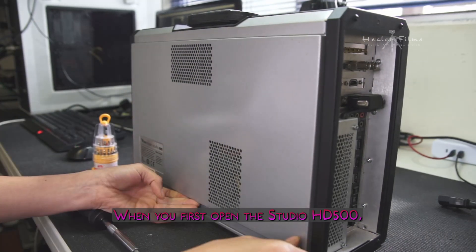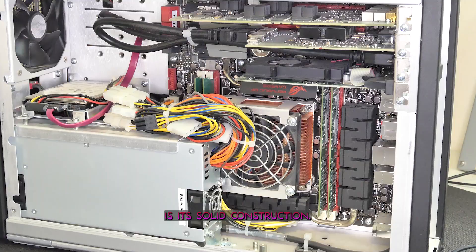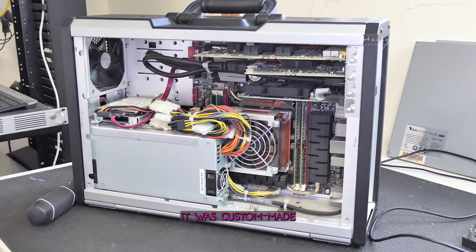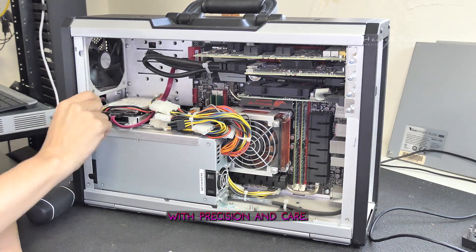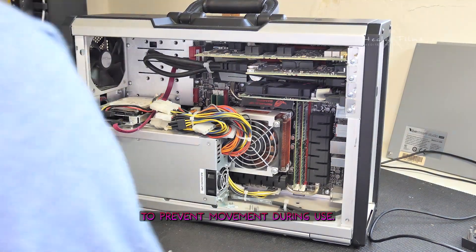When you first open the Studio HD500, one thing that immediately stands out is its solid construction — it felt like it was custom-made with precision care. The hard drive and RAM were secured with hot glue to prevent movement during use.